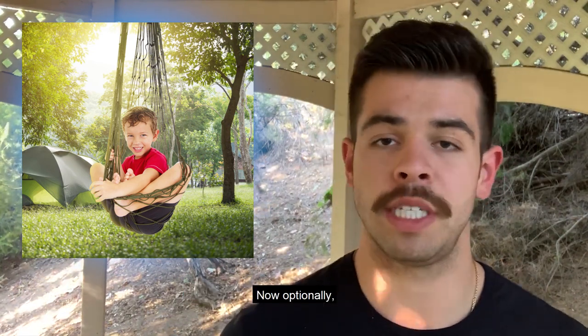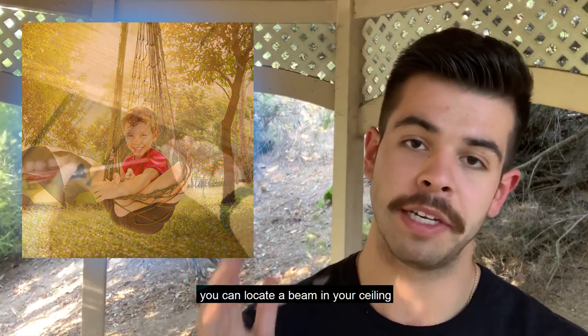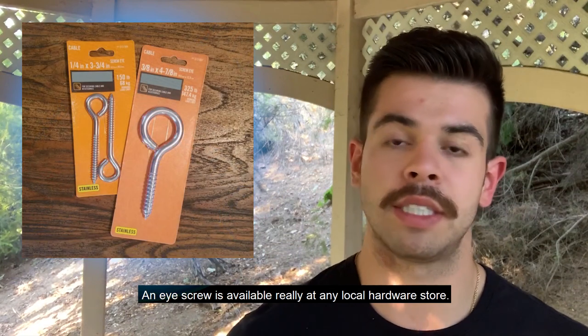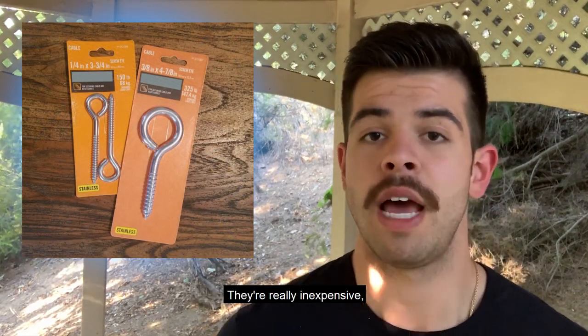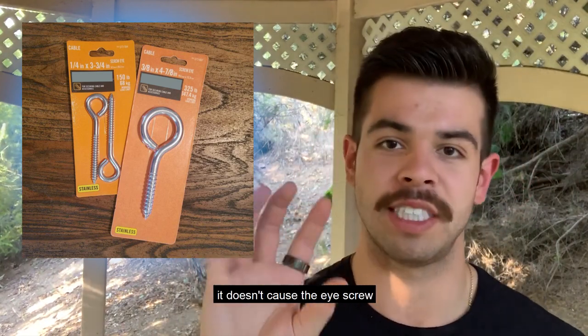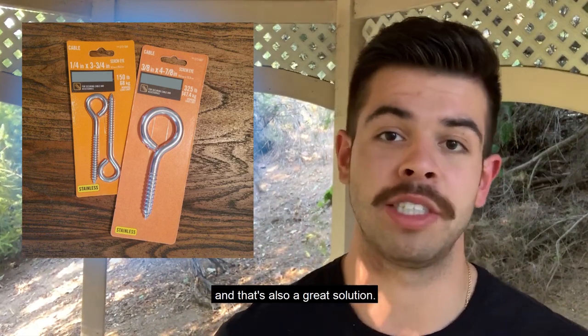Optionally, if you'd like to hang your swing directly from your ceiling, you can locate a beam in your ceiling and drill in an eye screw. An eye screw is available at any local hardware store — they're very inexpensive. Just screw the eye screw in at an angle so that as your child spins, it doesn't cause the eye screw to start to unwind. That's also a great solution.